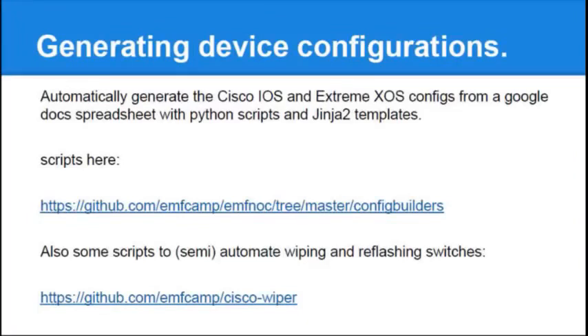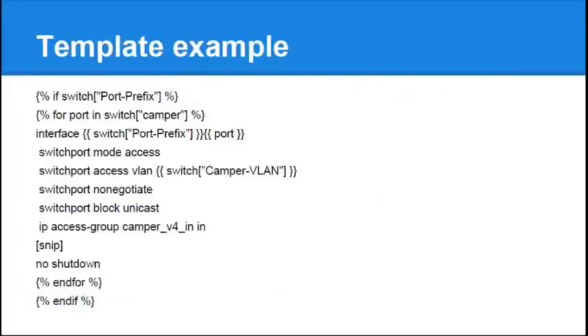Because we had large numbers of devices on the camp site to configure, setting them all up by hand would be a pain in the neck. So we had a Google Docs spreadsheet with all the relevant IP addresses and details of which devices were linked to which. There was a bunch of Python scripts that downloaded those details, took a template file, and generated all the configurations for the switches. We also needed to wipe old configurations off the switches and upgrade them to the latest version of IOS — there's some extra code to do that which kind of works, but not brilliantly. If the switch has a port prefix, different switches used to have fast ethernet ports and some have gigabit ethernet, so we had to take that into account. It goes through a loop for each port in the camper network and puts in all the configuration.